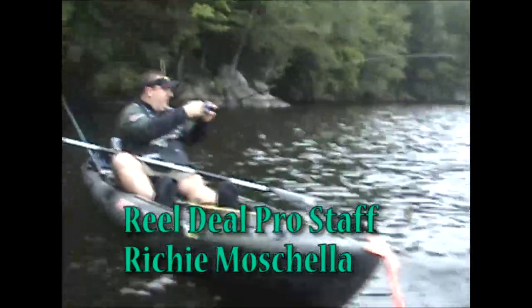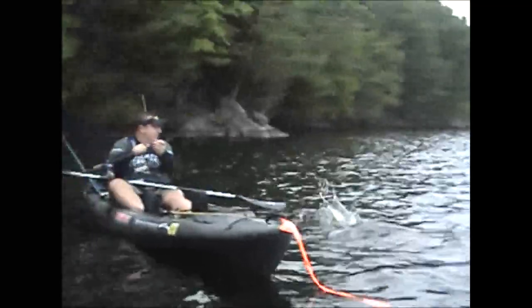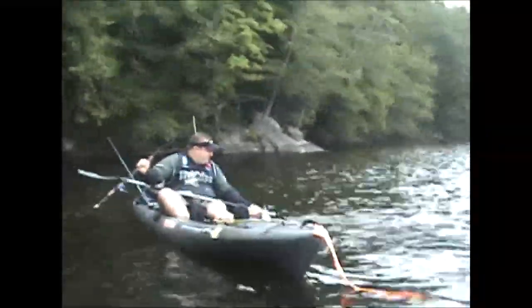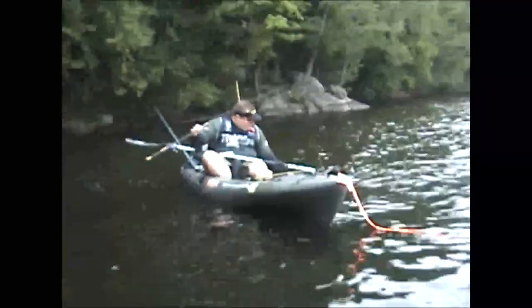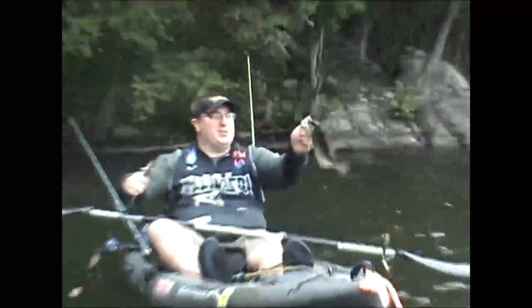Got something here. Nice crappie. Fishing Split Rock today. Power Team Lures — it's producing.